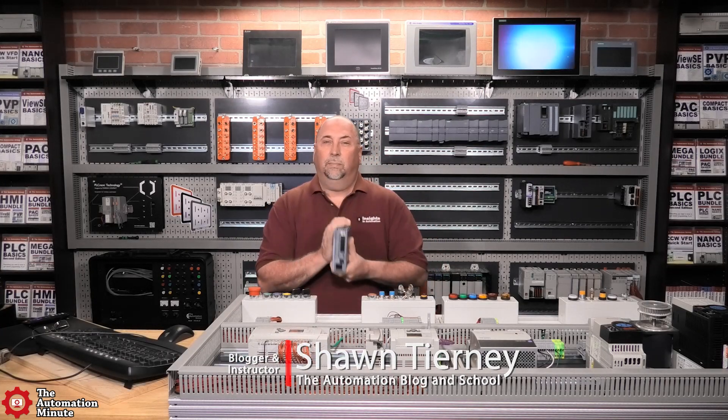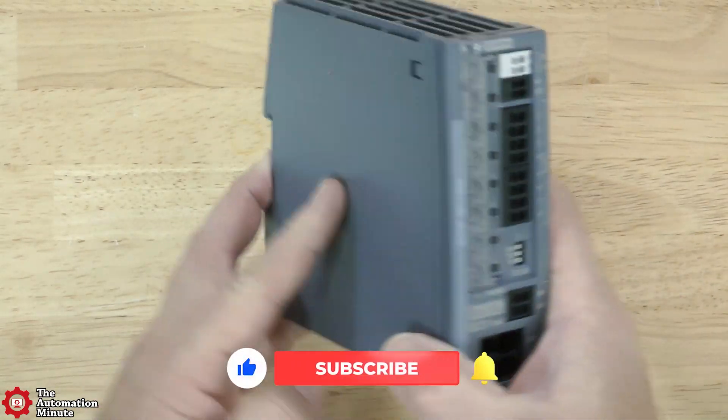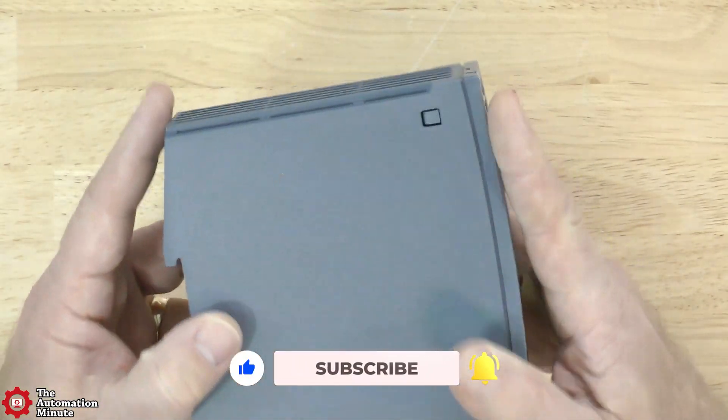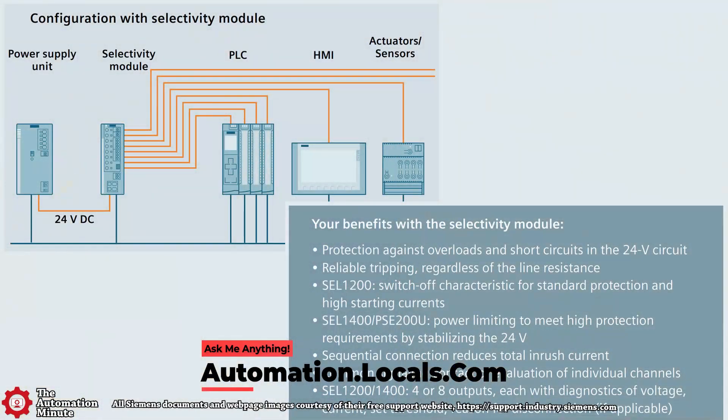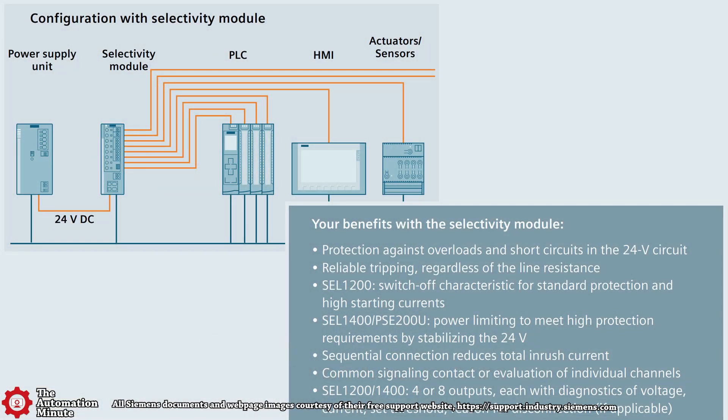Today we're taking a quick look at the SEL1400 Selectivity Module from Siemens. It's an alternative to using multiple miniature circuit breakers for each load in your system, and it protects your 24-volt power supply against overloads and short circuits through its current limiting features.